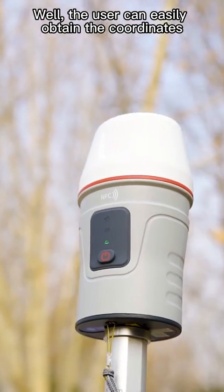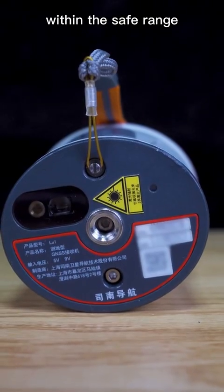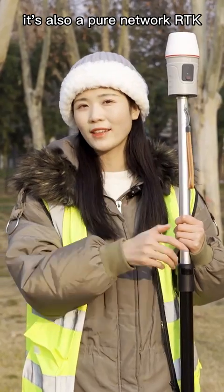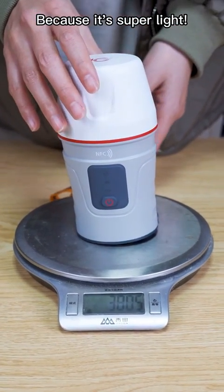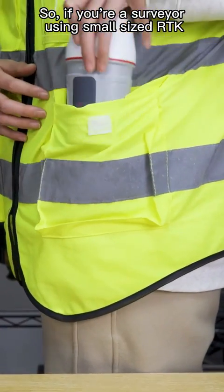Users can easily obtain coordinates via Venus Laser RTK within the same range. In addition to the laser function, it's also a pure network RTK. It's super light, so if you are a surveyor using a small-sized RTK, come learn about Venus.